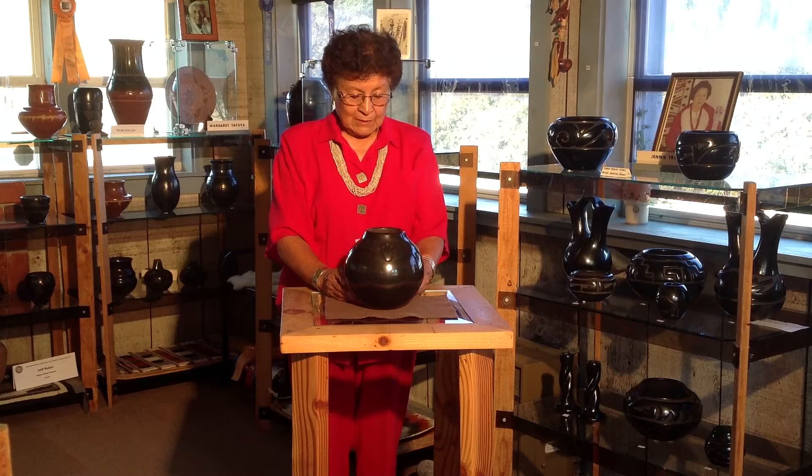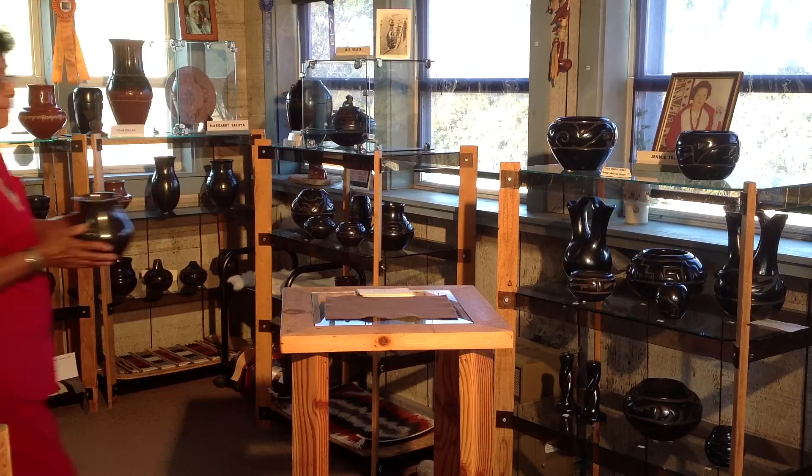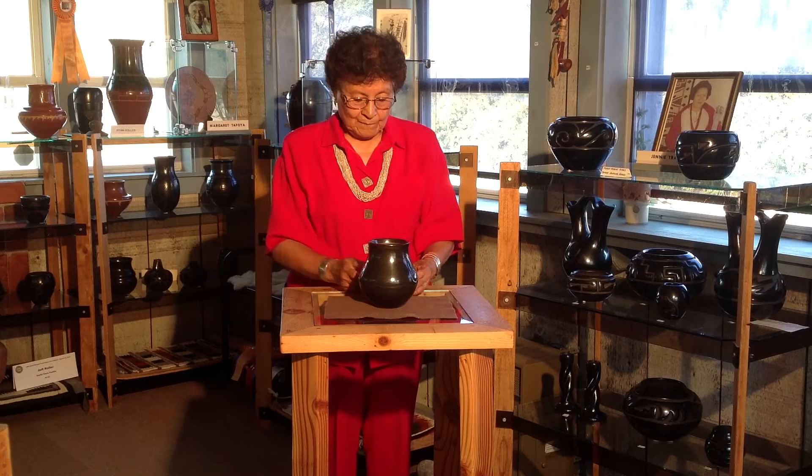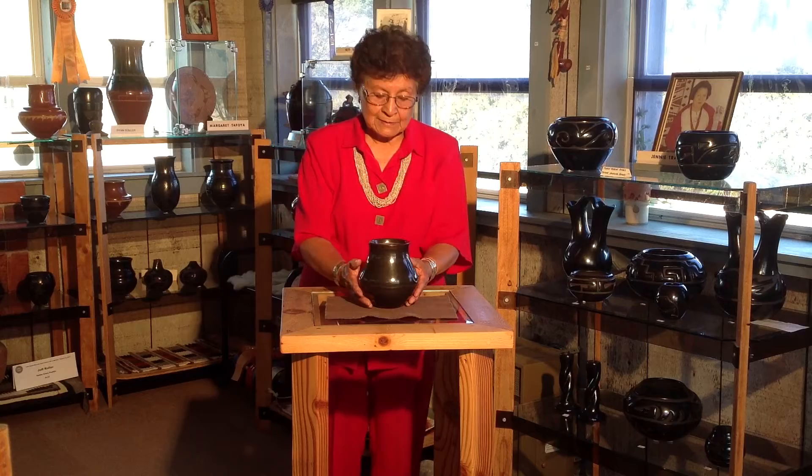This black jar with a bear paw design was made by Margaret Tafoya in the 1950s. This black jar with three bear paw designs was made by Margaret Tafoya in the 1940s.